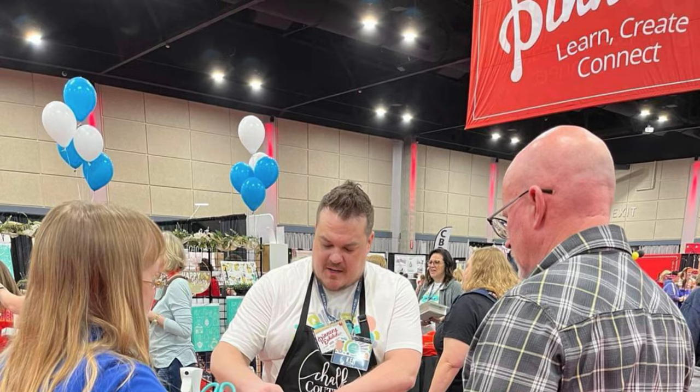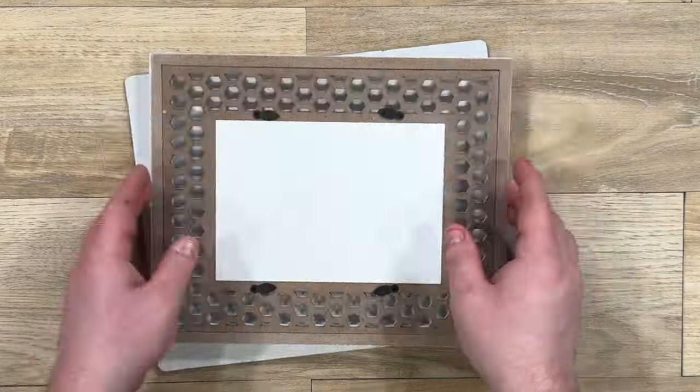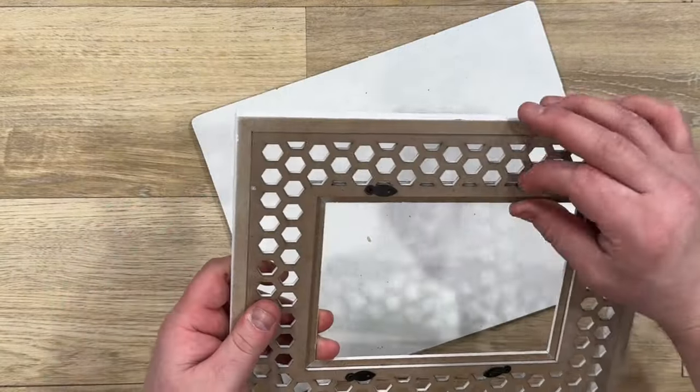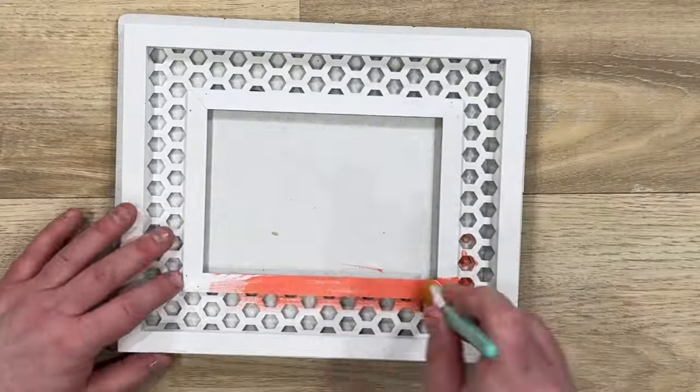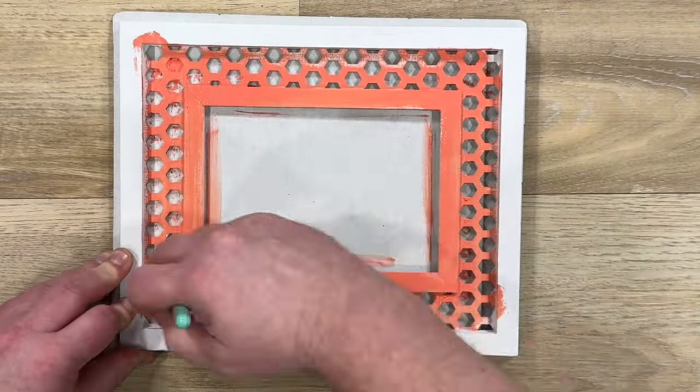Hey everyone, Ken back from the Pinners Conference and I'm so excited about our new spring release. We're going to do a project using this honeycomb frame which has a 5x7 opening and it has a black or white chalk surface.